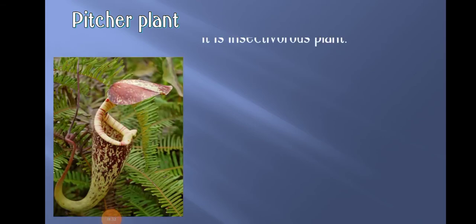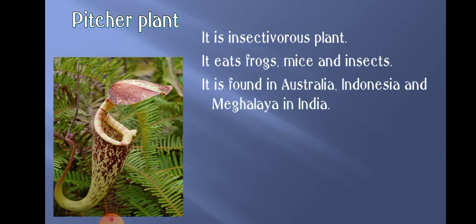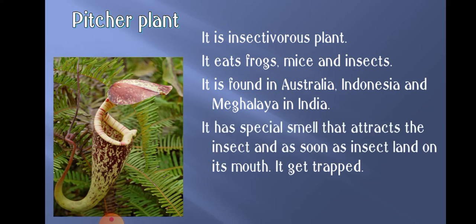The next important topic we covered was the pitcher plant. Pitcher plant is an insectivorous plant. It eats frogs, mice, and insects. It is found in Australia, Indonesia, and Meghalaya in India. It has a special smell that attracts insects, and as soon as an insect lands on its mouth, it gets trapped.